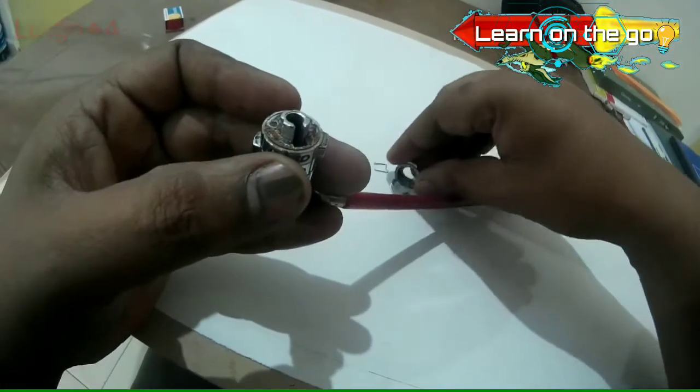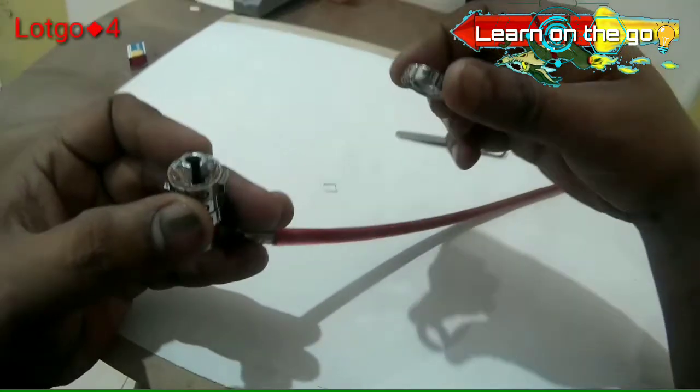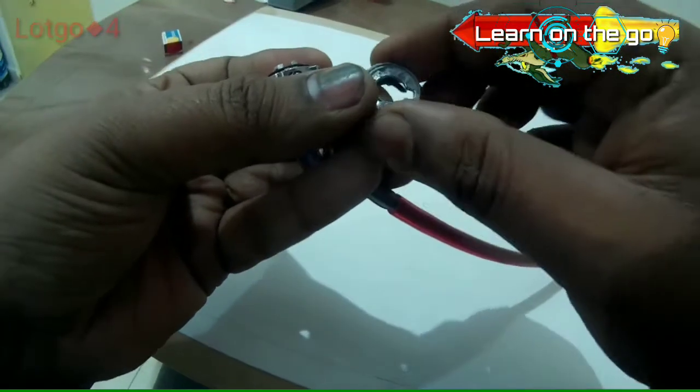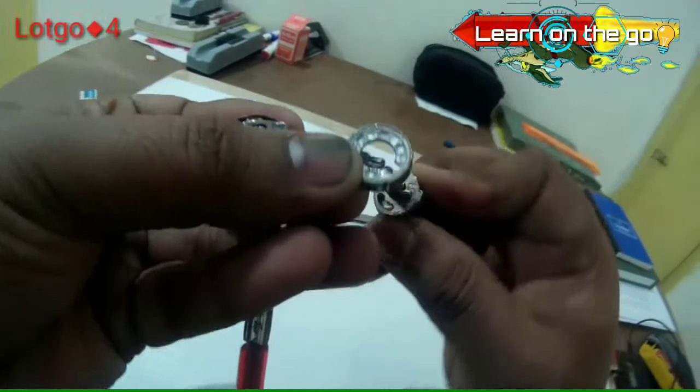There is a lock over here, this needs to be taken out. Now there is a stopper over here that looks like this. This is the first valve — you can take a look inside it, it has a recess over here.